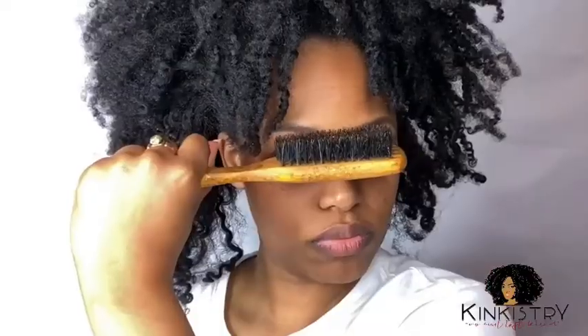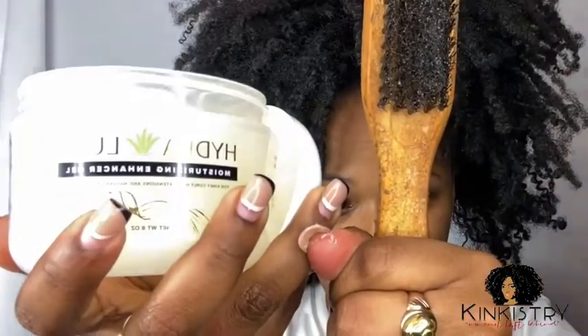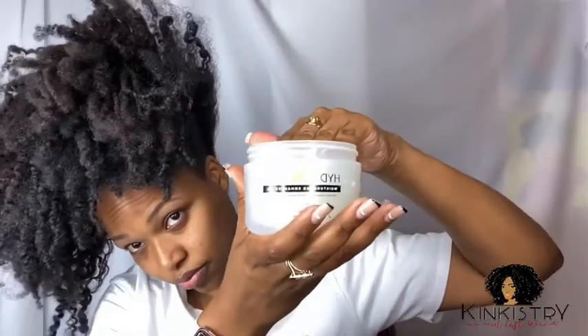The two main ingredients are water and aloe vera leaf juice. If you don't know what aloe vera leaf juice does for your hair, please go research — there are many benefits. All you need for the style I'm doing right now, which is a high ponytail, is a brush and your Hydrolux gel.